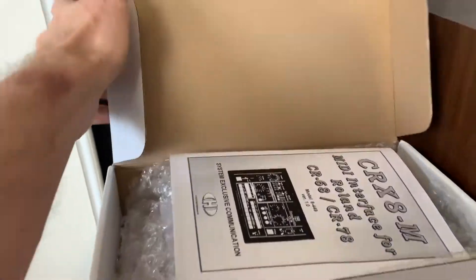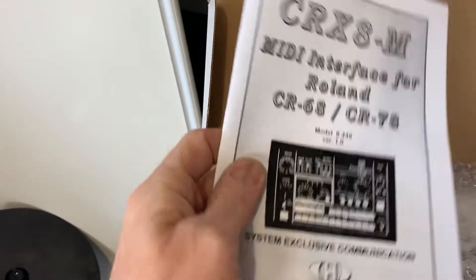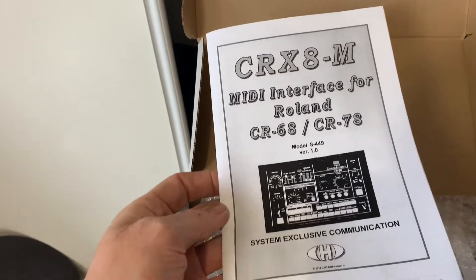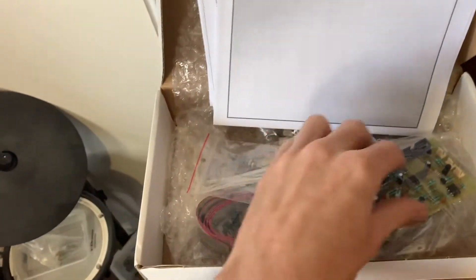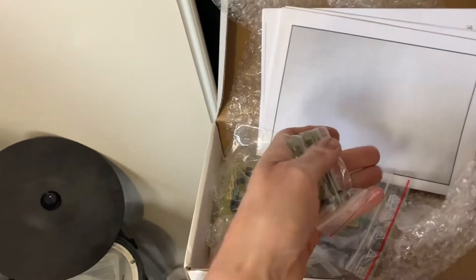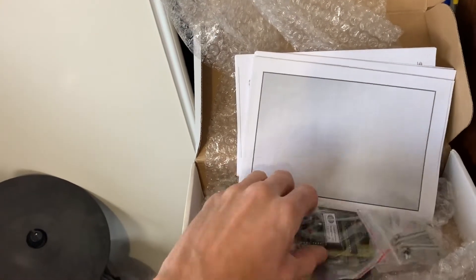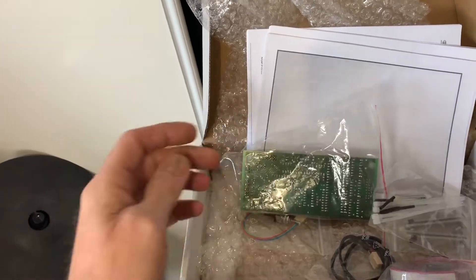So what we have here is this MIDI kit. This is from CHD Electro Service in the Czech Republic, and it's called the CR-X8M, which works with both the CR-68 and 78, adds MIDI and lots of other funky things, MIDI clock control and that sort of stuff. So here are all the bits. This is the board that's going to go inside. It's a really good kit — it comes with the screws and everything you need, brackets, mounting bits and pieces, ribbon cables, everything's in there ready to go.